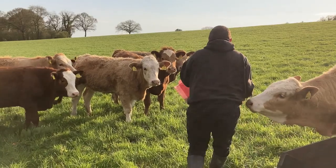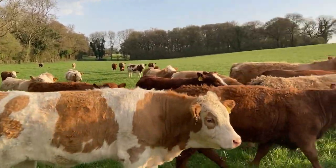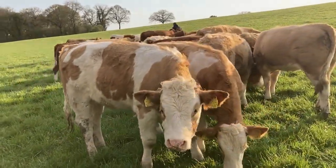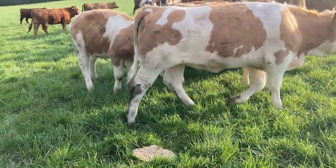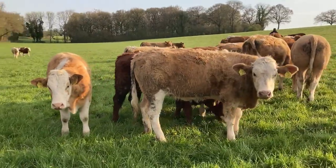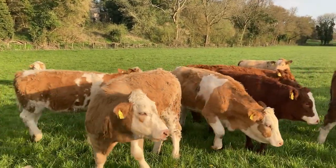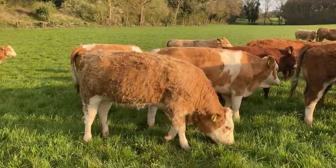Some time later — well, they heard the forklift and they've all come running over for their barley. We don't have enough feeders to put in the field so we just do it like this — in heaps, nine hoops.